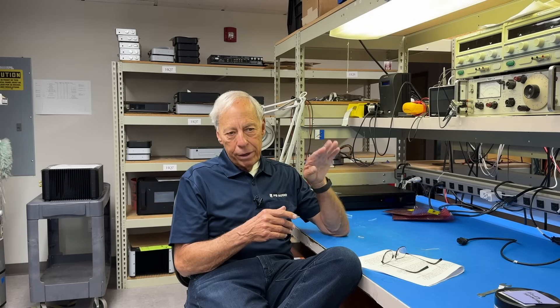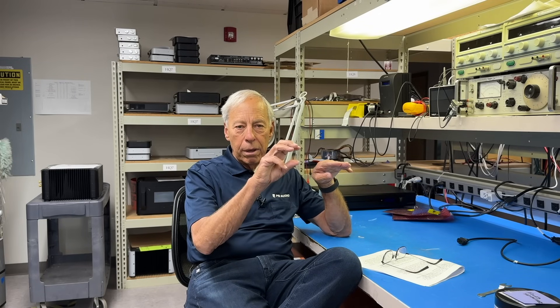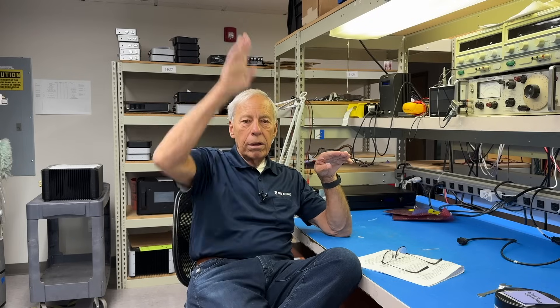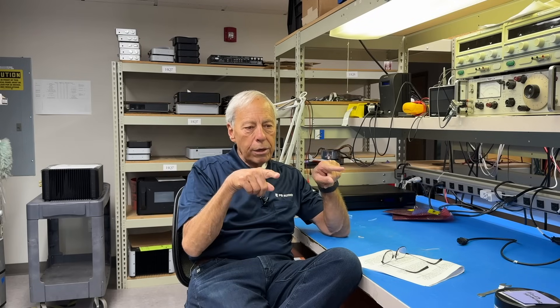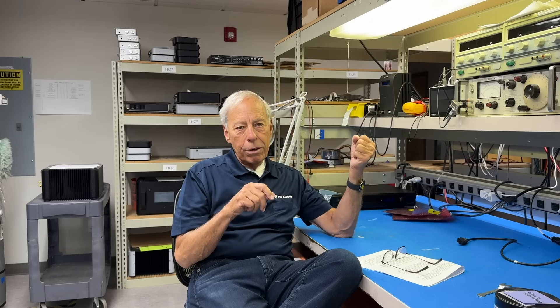Some amplifiers — most amplifiers — are unbalanced. The black speaker terminal on your power amplifier is ground, and the red hot terminal is where the signal goes up and down. You tie your speaker between the black and the red terminal. The minus of your speaker sits still, and the red goes up and down with the current. Your speakers move in and out.